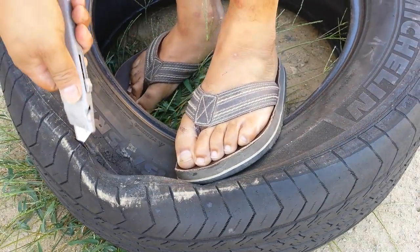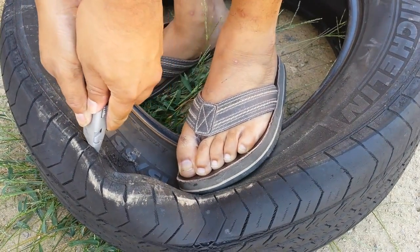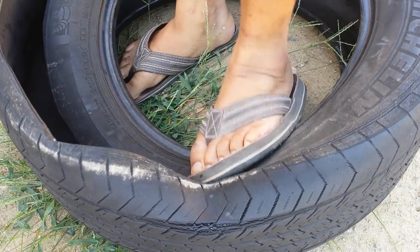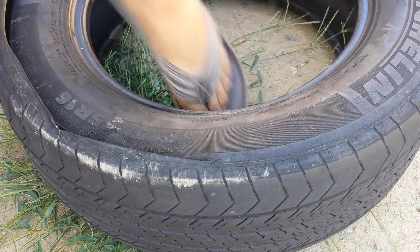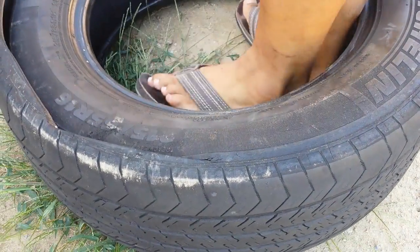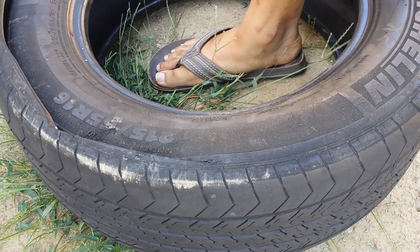Once you pull the rubber apart and separate it, it gets real easy. I'm not using any force. Everybody says it takes about five minutes — if you do it right, it takes about a minute each side. Thanks. Be safe. Be comfortable.